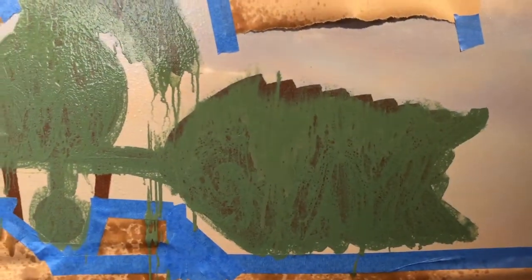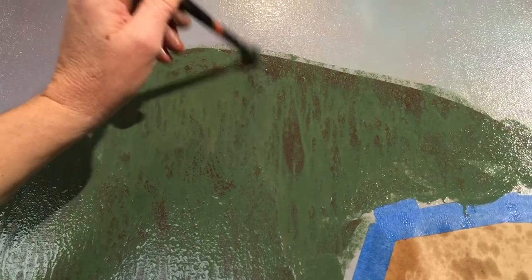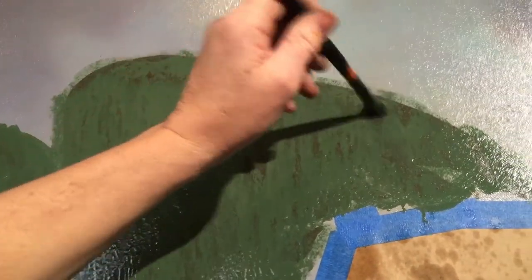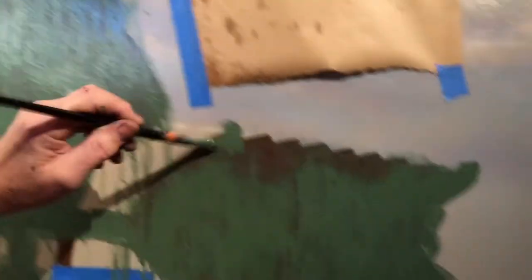What happens is it drips down from the top, so it starts to take the paint off the top here. I'll go back with the brush and the paint and just dab some back in there. I kind of have to nurse this along — I have to keep an eye on it and replenish the areas where too much comes off. I keep going and gravity does the rest.